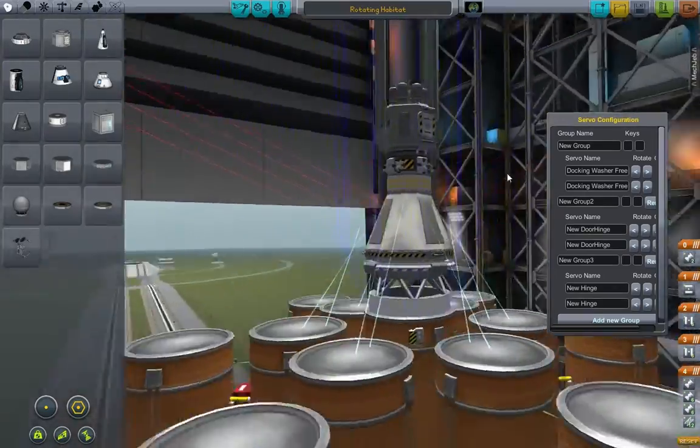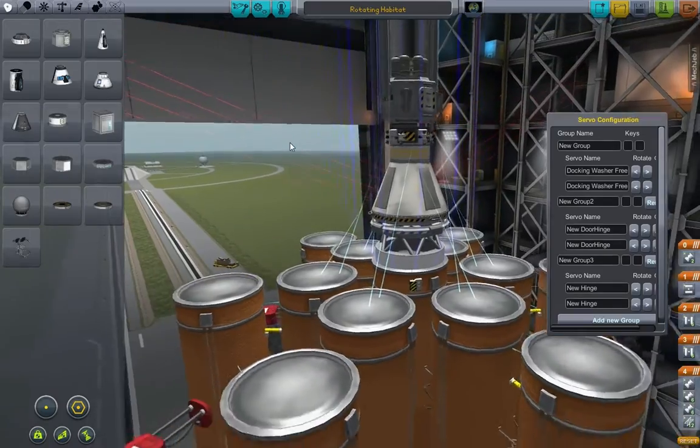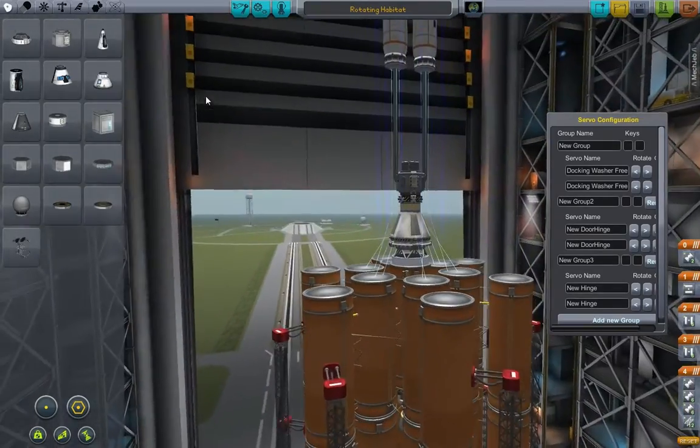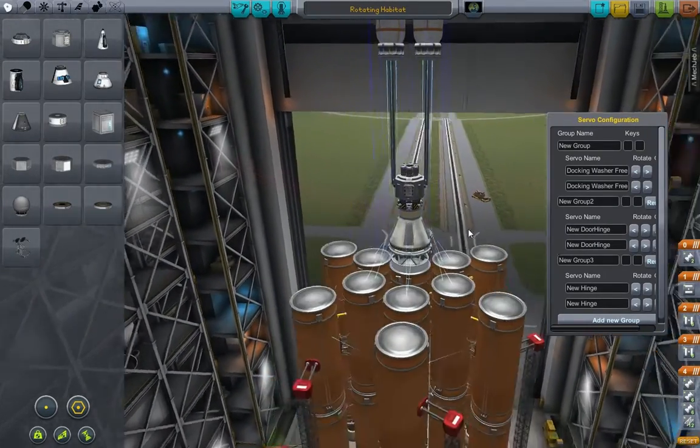It's also worth noting that this is the Infernal Robotics Pack, available from the Kerbin Space Port, which is the normal add-on site that you can go to, download it, and install via the instructions there.